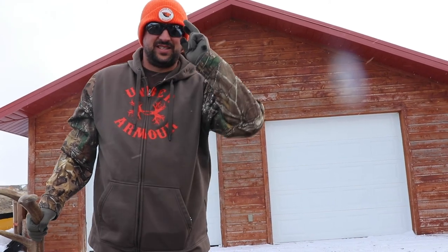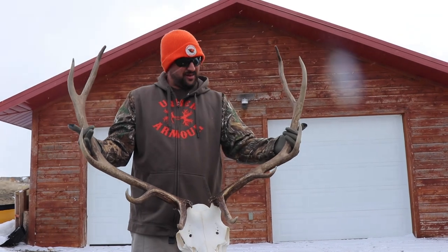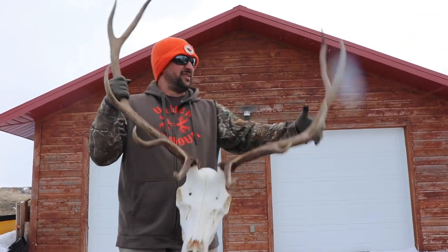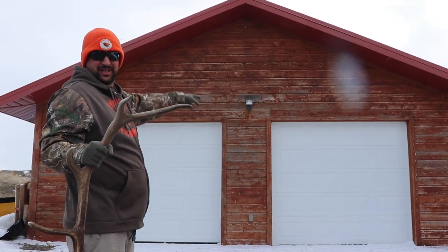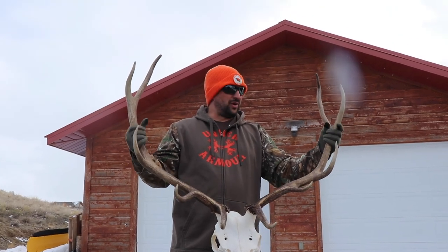Hey everybody, welcome back to the channel. Today I want to mount this European elk head that I've been packing around for so many years now — right there on my garage. That's where I'm going to put it. Finally, let's get this thing on the wall.